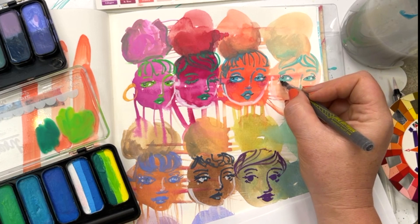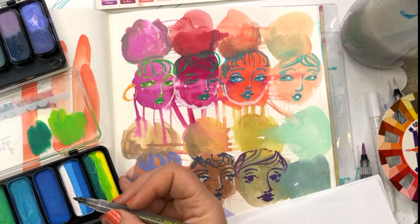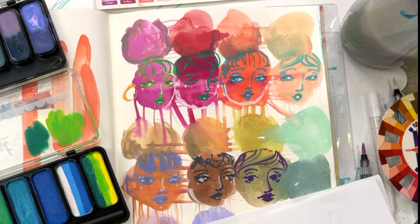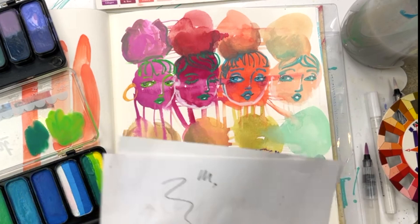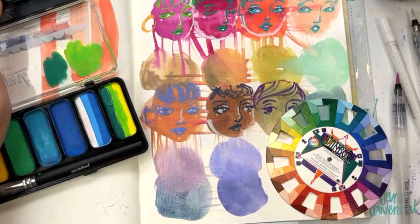Now that the paint is dry up on that top row I can start to add my little darkest darks — under the nose, in the nostrils, the pupil. That purple wasn't quite dry so I really need to let it dry, and then any little whites I want to add into the eyes and onto little highlights on the nose, the lips, the cheekbones.